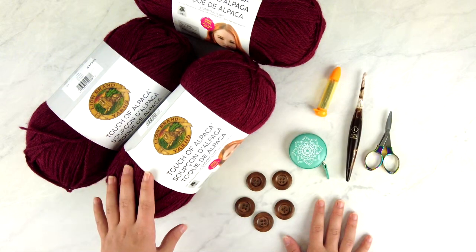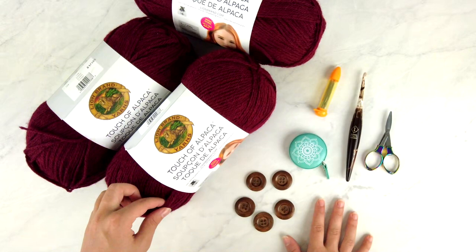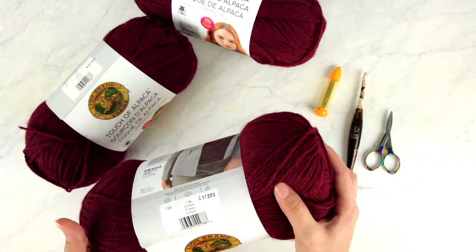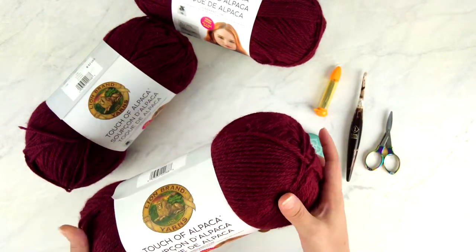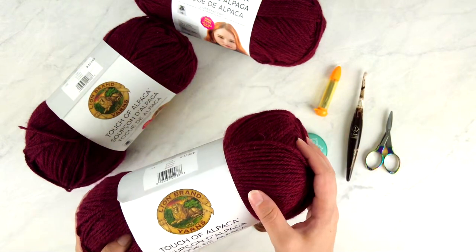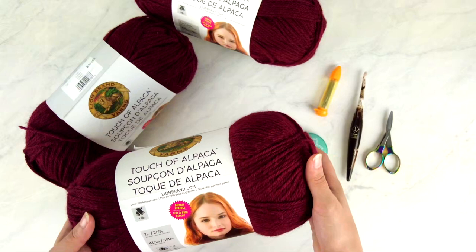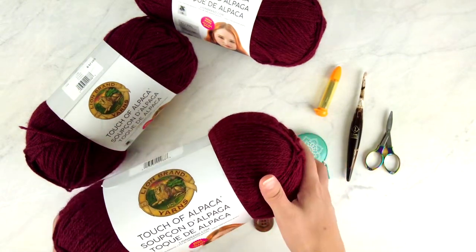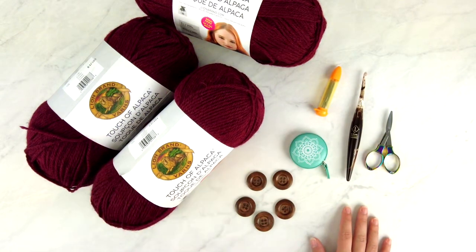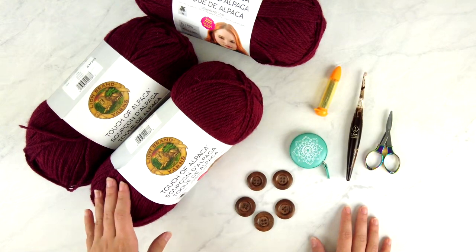For the yarn, I'm using Lion Brand Touch of Alpaca — a mostly acrylic yarn with a little alpaca blended in. It's very soft and smooth, and this colorway is called Crimson. I have the bonus bundle skeins, which are jumbo 200-gram skeins. Check the written pattern to see how much yarn you'll need for your size.